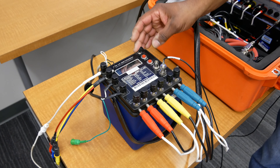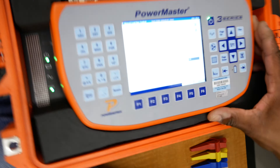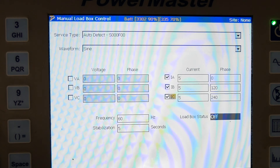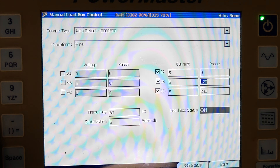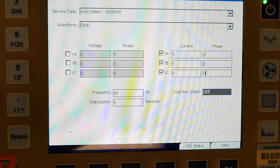If you need any help with this, call me. It is set to watts. So let's get to that 3302 here. It's set at manual loadbox control. So what we're going to do is we're going to change all of these phases to zero and we're going to drive 5 amps.